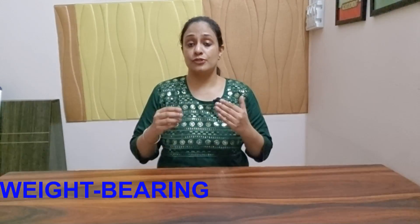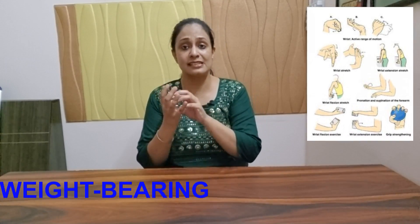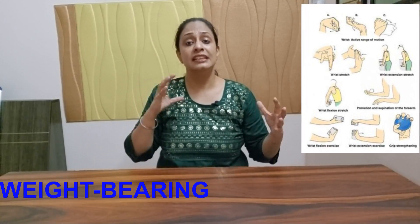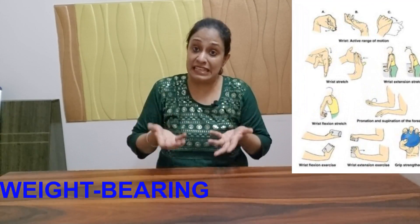Any kind of weight-bearing exercises also help — even if you try to place both hands on the table and push yourself up, or do push-ups, or simply take some weight in your hand doing bicep curls. These kinds of activities help to stabilize both your hands and even your feet.